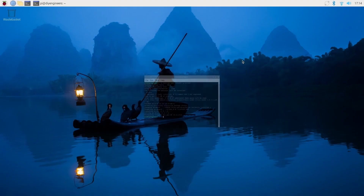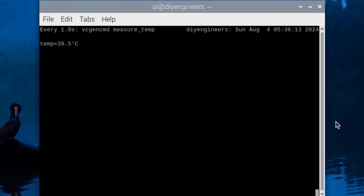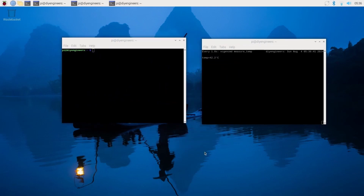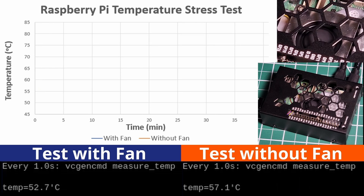Once installed, we'll go ahead and in the command terminal run a command to get temperature measurements once a second, and then we'll open another window to run the stress command so that we can test the system.